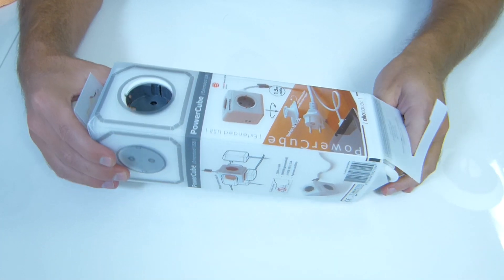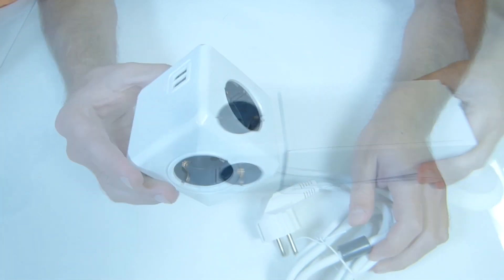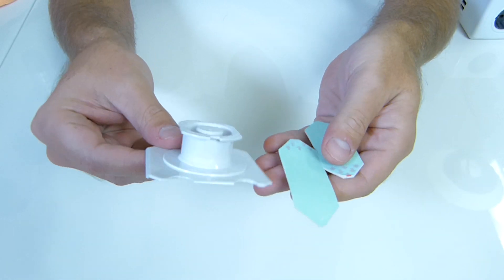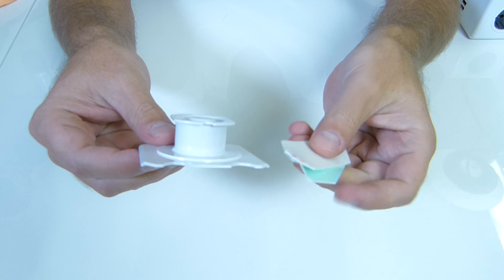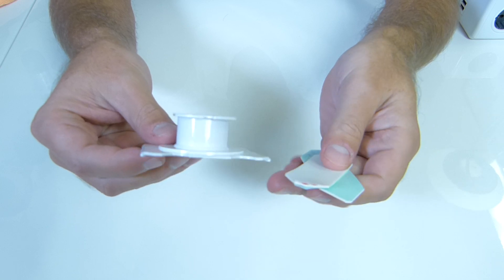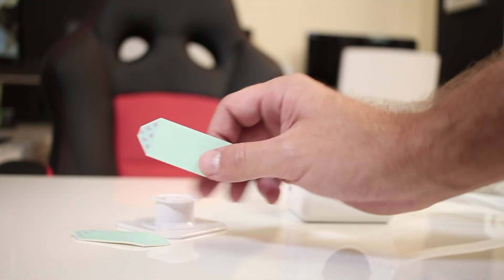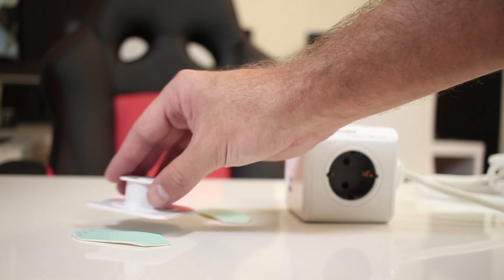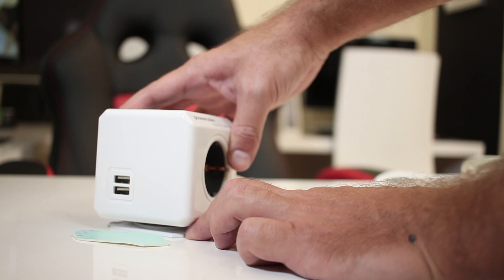Moving on to the Power Cube unboxing — once we open the package we find the Power Cube itself, one stand, which is plastic but very robust and solid, and two stickers so we can glue the stand to any surface. The surface should be clean enough for the sticker to hold well. It should work on wood and other surfaces — check their website for guidance on compatible surfaces.